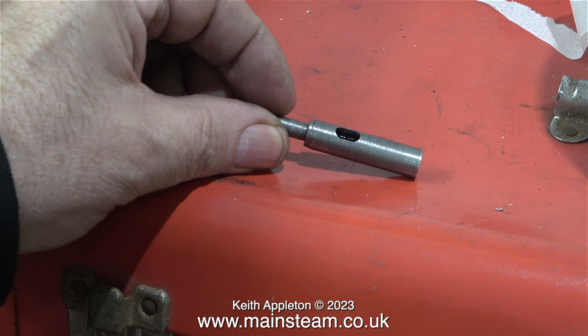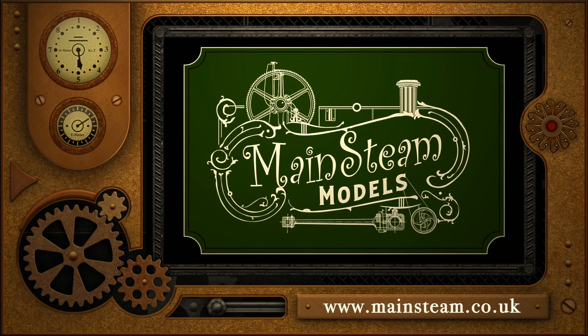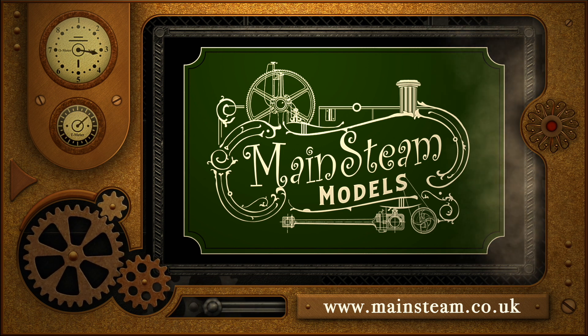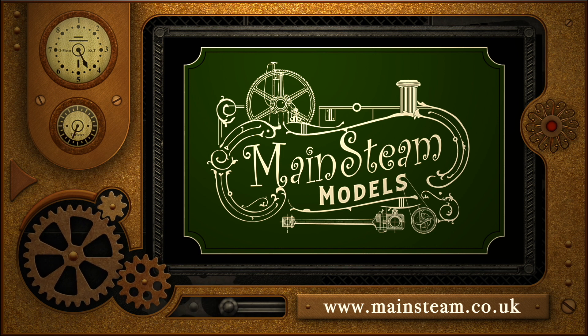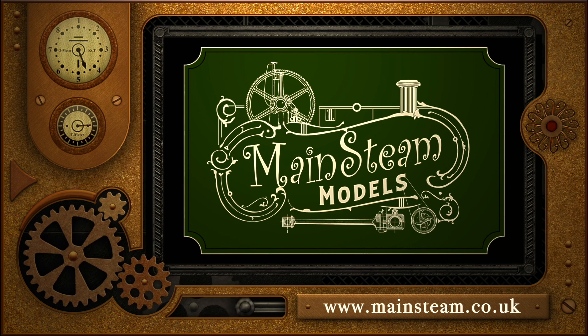I have a few theories about why this engine doesn't work, and hopefully we should find out in the next episode. Until then, stay safe, stay healthy, and thanks for watching — I hope you found it useful. Please take the time to visit my main steam models website, click on the video playlists section, and you can find other videos you may like and watch them back to back.